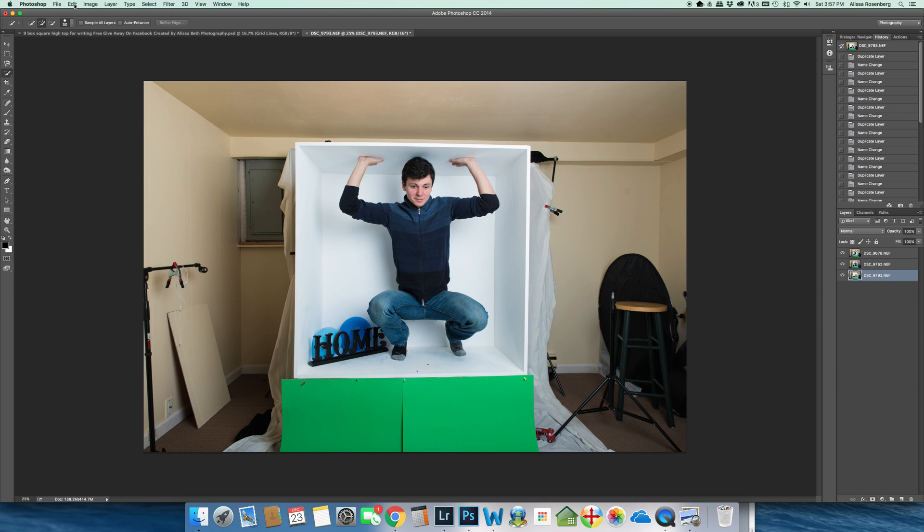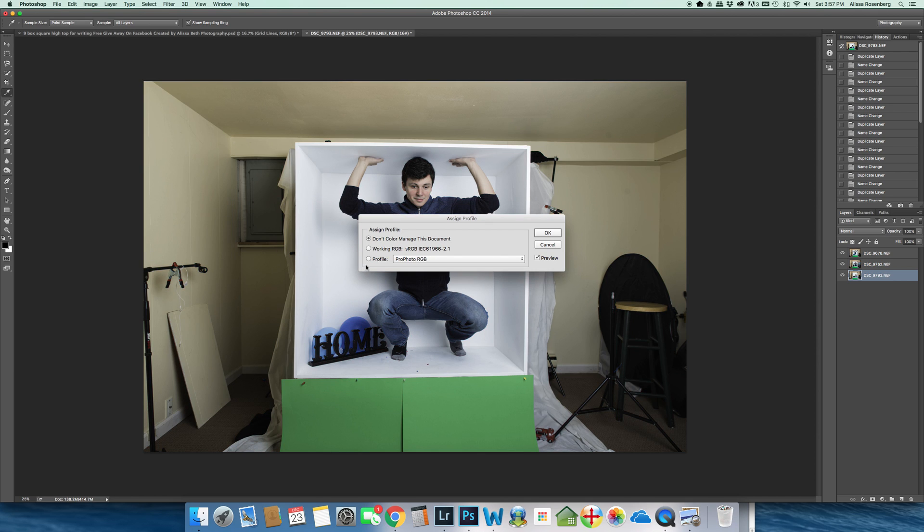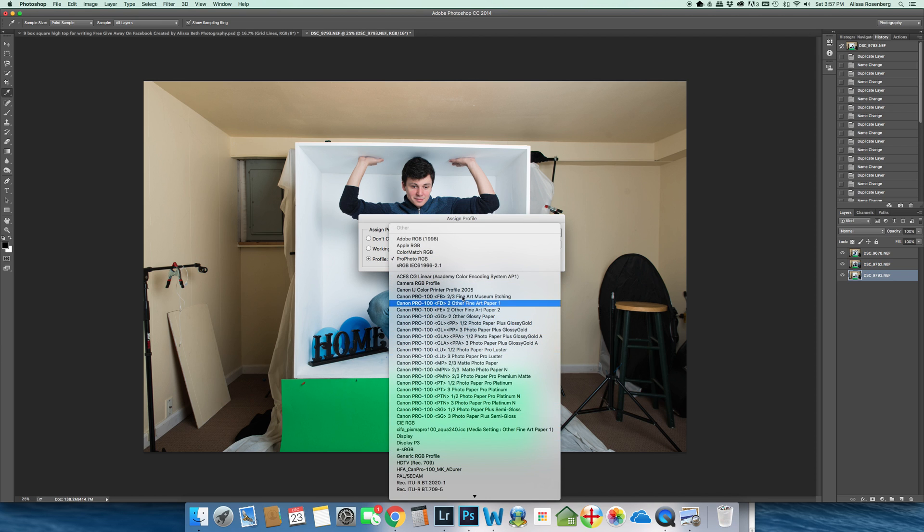What you should do is just go and check what your color profile is for your photos. I go into Assign Profile and for me it's jumping right to 'Don't Color Manage This,' but the profile I'm working in is Profoto RGB. You may be working in a different color profile — some people work in sRGB, other people work in Adobe RGB. Right now I'm working in Profoto.